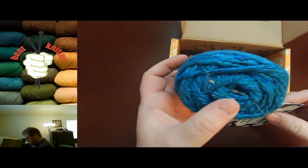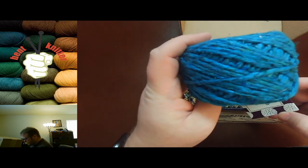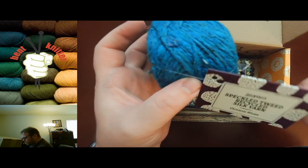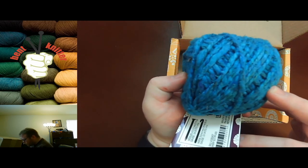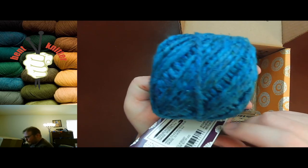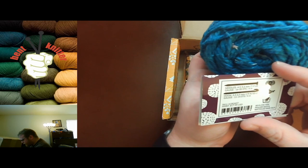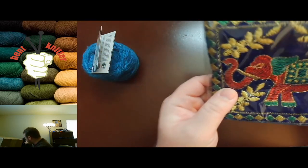We got a little chunkier yarn this month, which is cool. Sparkle Tweed Recycled Silk Yarn, which is nice. Oceanic Blues — it does have some nice blues, purples, and greens kind of in the mix throughout the entire yarn. We got 55 yards and it's recycled silk. Oh, that's pretty cool.